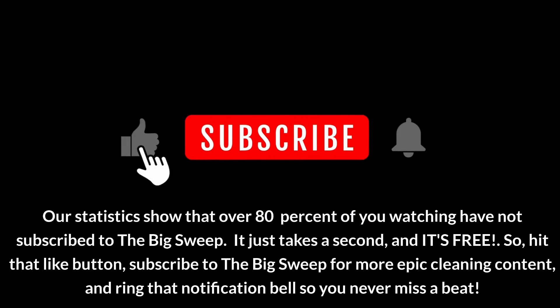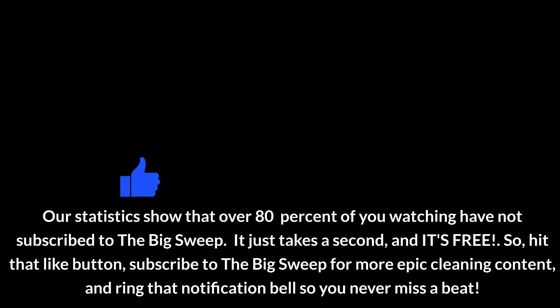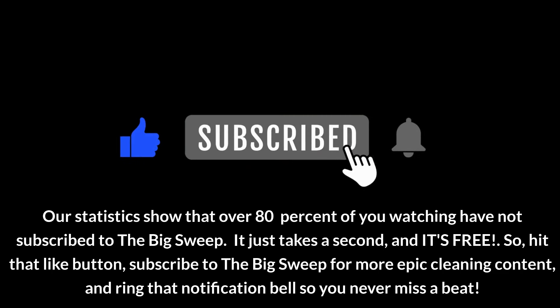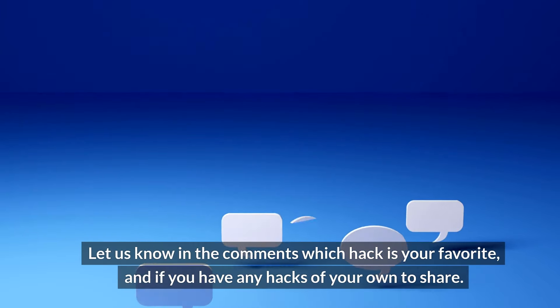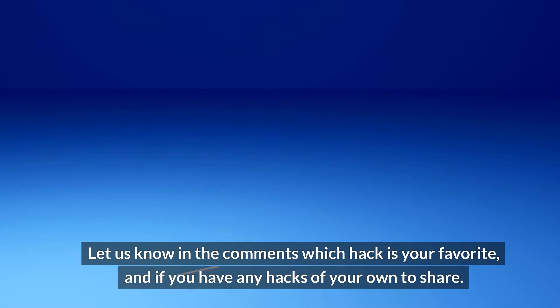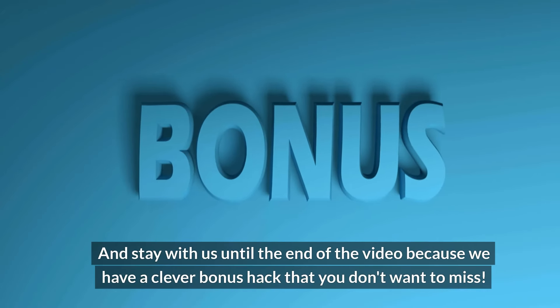Our statistics show that over 80% of you watching have not subscribed to The Big Sweep — it just takes a second and it's free. So hit that like button, subscribe for more epic cleaning content, and ring that notification bell so you never miss a beat. Let us know in the comments which hack is your favorite, and if you have any hacks of your own to share. Stay with us until the end of the video, because we have a clever bonus hack that you don't want to miss.